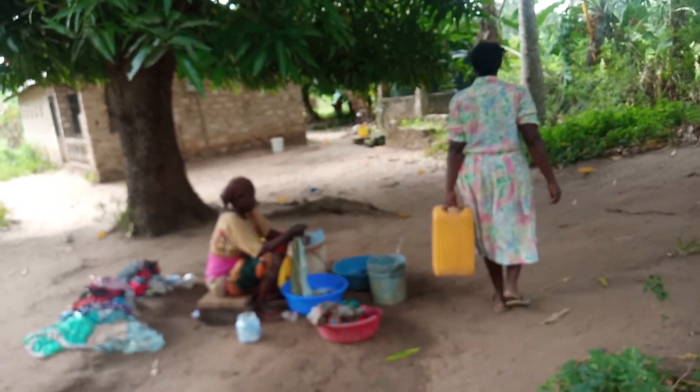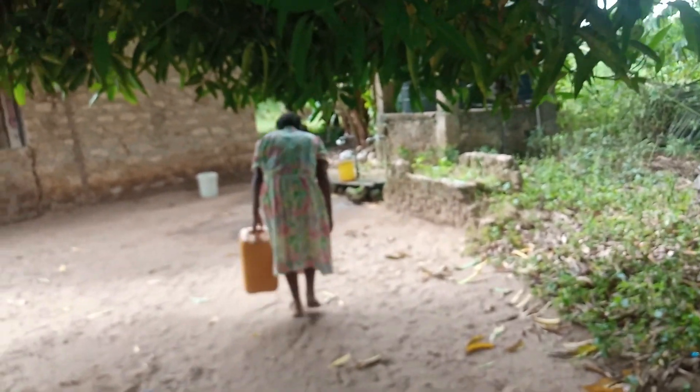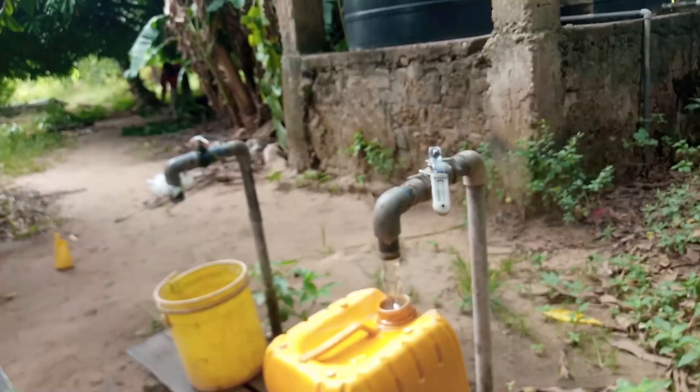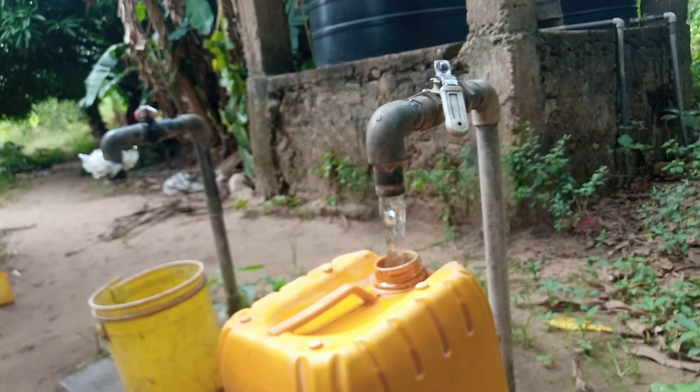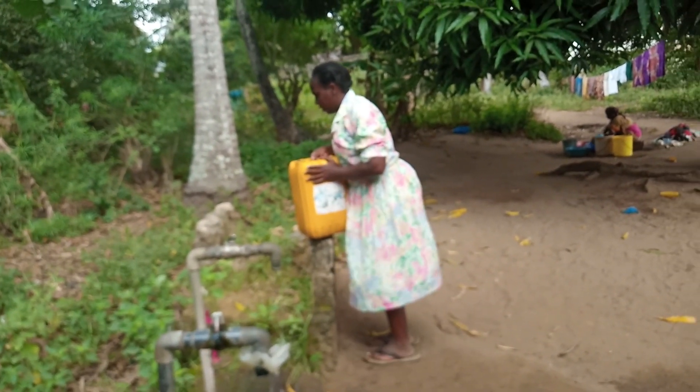I go straight away to the nearest water point to fetch water. We buy per every 20 liters for three Kenyan shillings. Let me know in your village how much you buy water — drop a sweet comment for your girl.